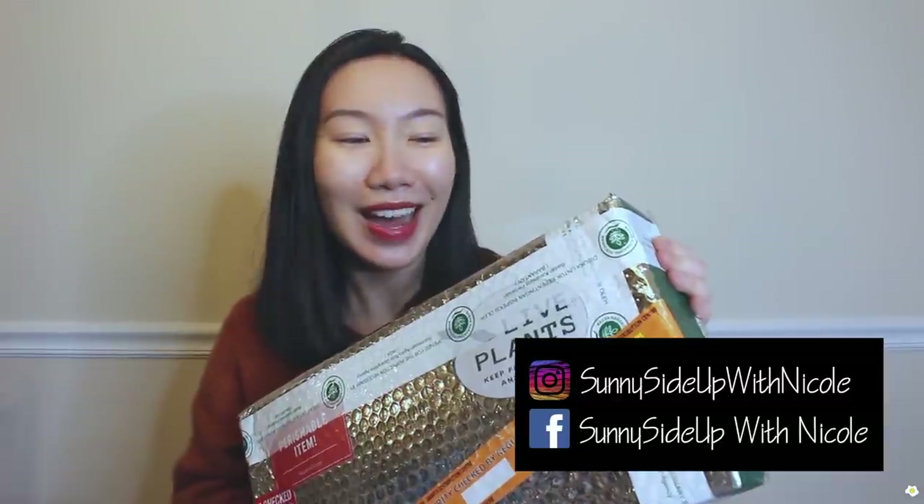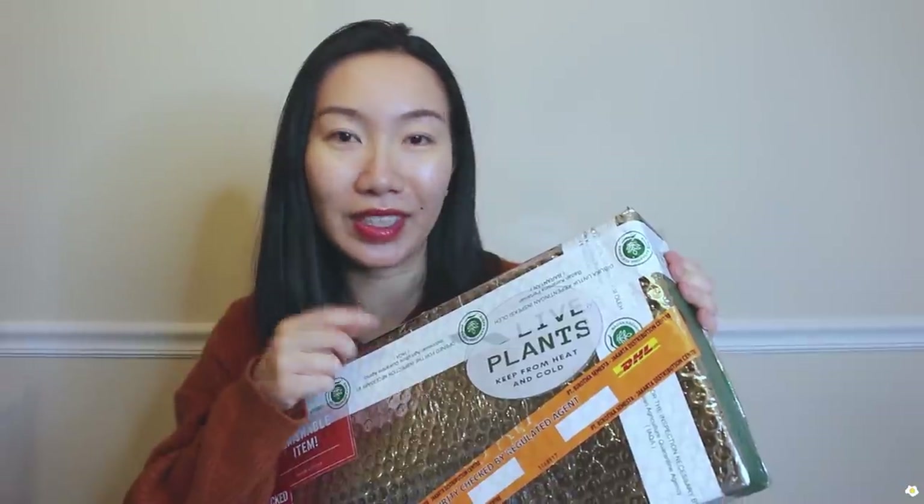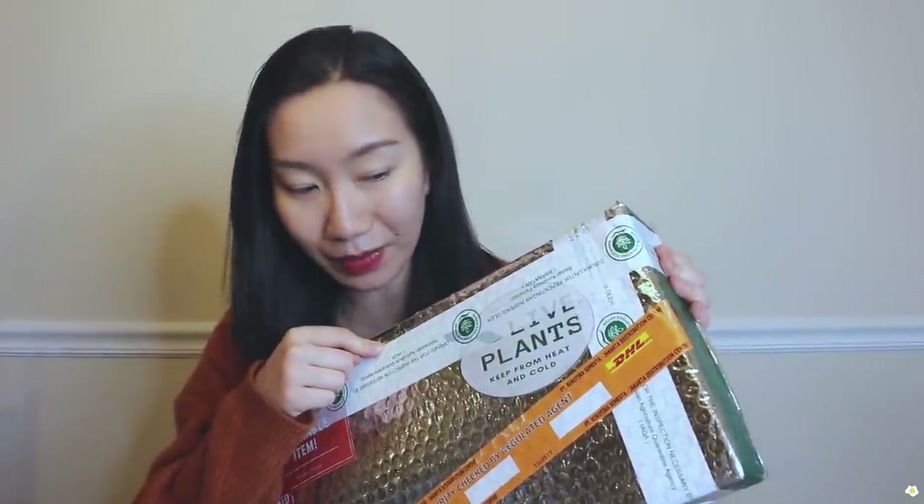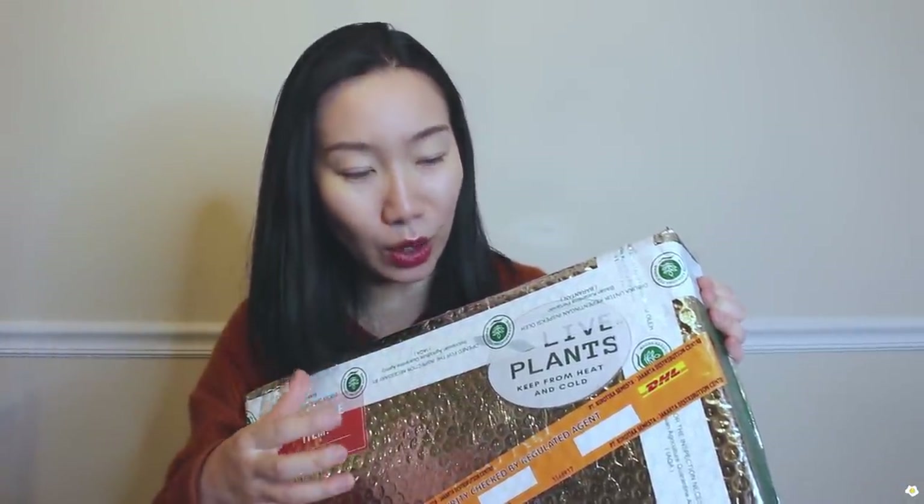Hello everyone, it's Nicole here, welcome back to my YouTube channel. I am very excited today because I just received this international plant mail. This one is from Indonesia, from Arroy Market — they're very generous and sent me a box of plants. I don't know what's in it, so I'm so excited to open it up!